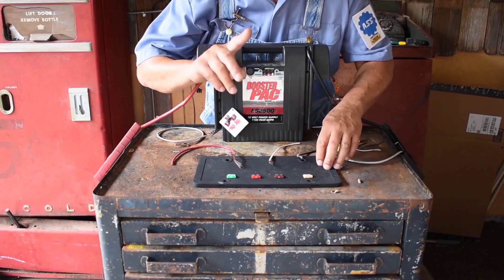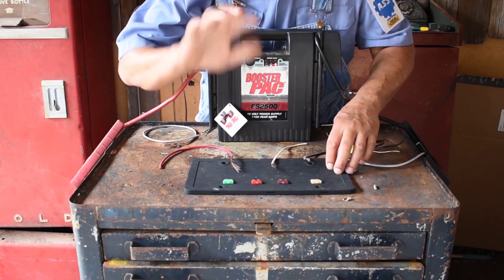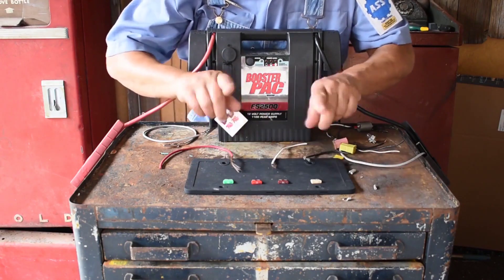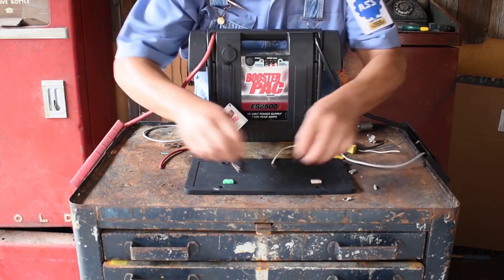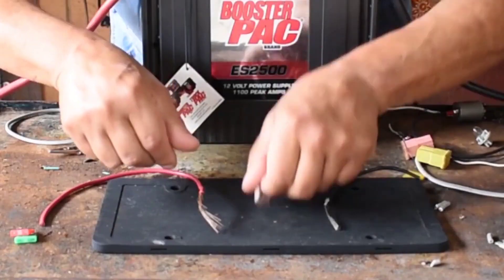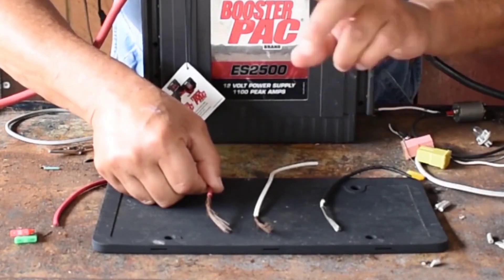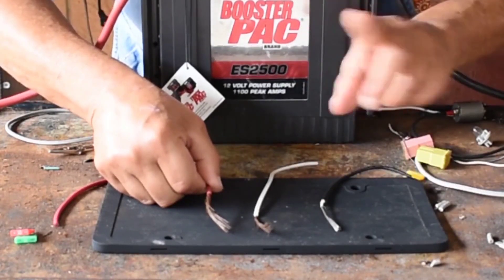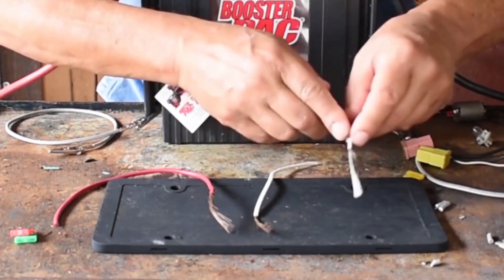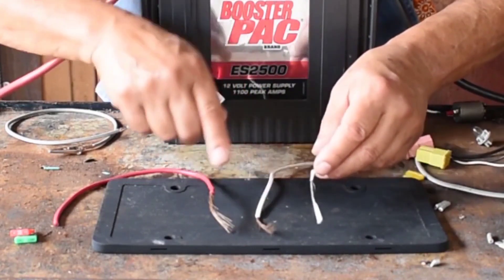This is video number five on electrical. These fuses are at different ratings, but this is how I made it interesting for the students — I call them pelitos. Pelito is a Spanish word for small hair. What I have here is a small, a medium, and a large.